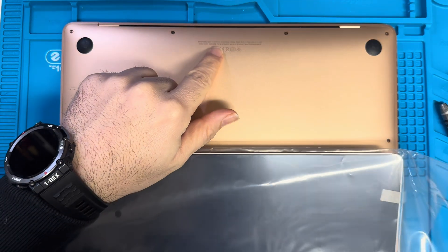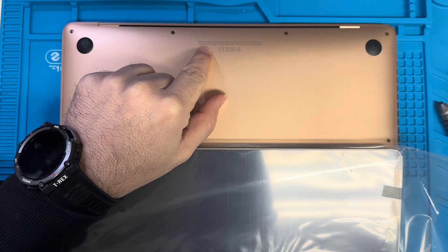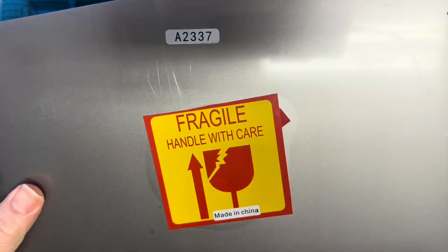Hello, today we have a MacBook Air 2020, A2337, EMC 3598. We're going to change and replace the screen. Here is the new screen — different color, but that's okay.